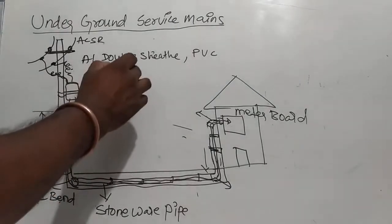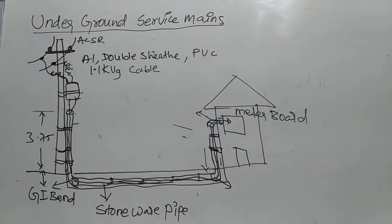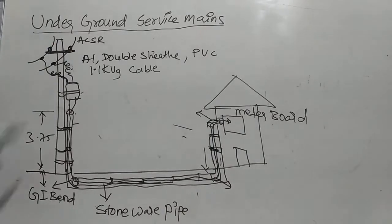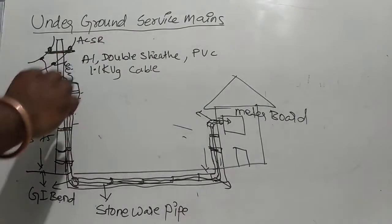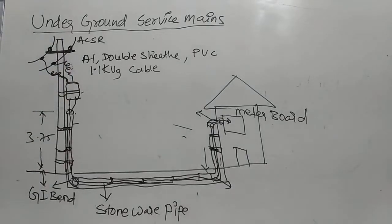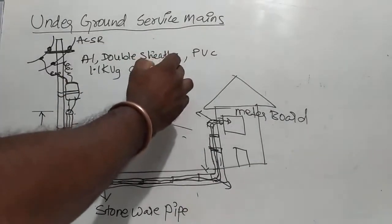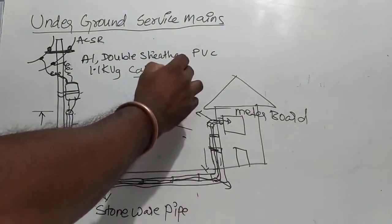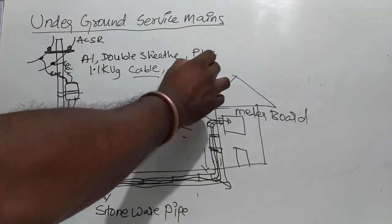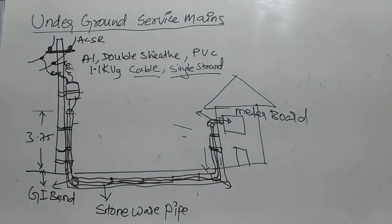1.1 kV voltage grade cable. So the tapping cable will be an aluminum conductor, double sheathed, PVC insulated, 1.1 kV voltage grade cable. It will be single strand — a cable will be single strand cable.